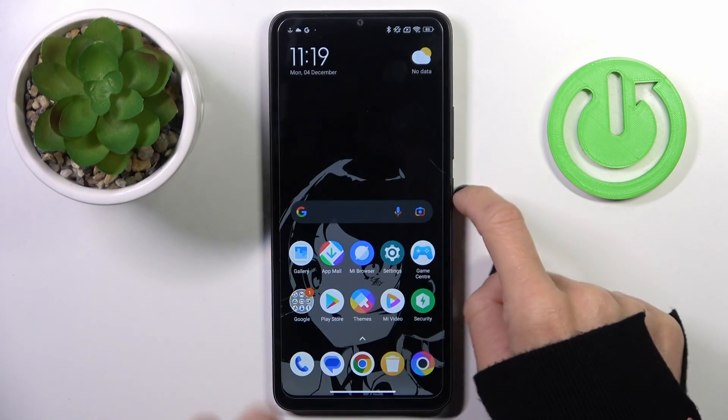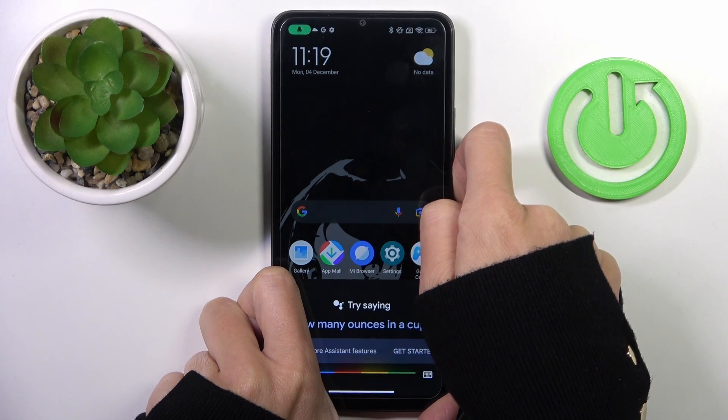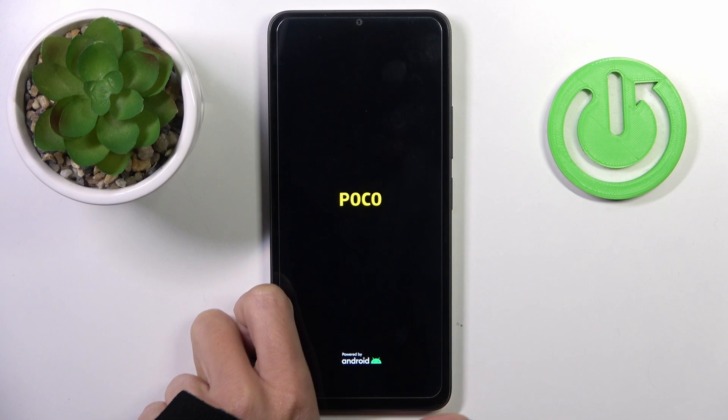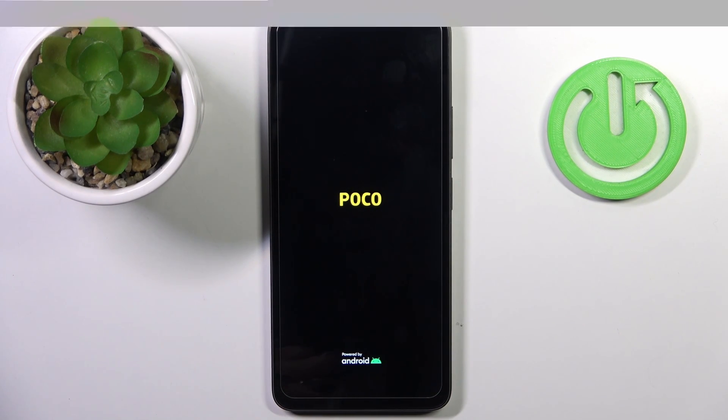All you have to do is tap on the power button and hold it. Keep holding. And once you feel the vibration, you will also see the logo — you can then remove your finger from the power button and just wait till your device is rebooted. After that you will be able to use it again in a normal way.